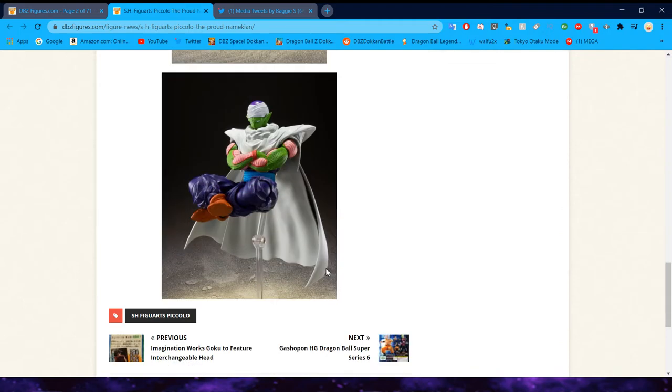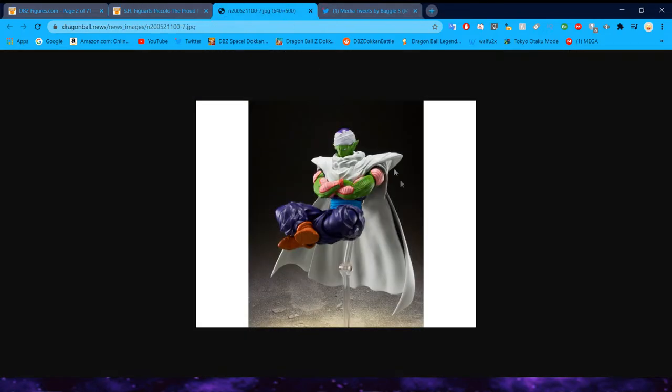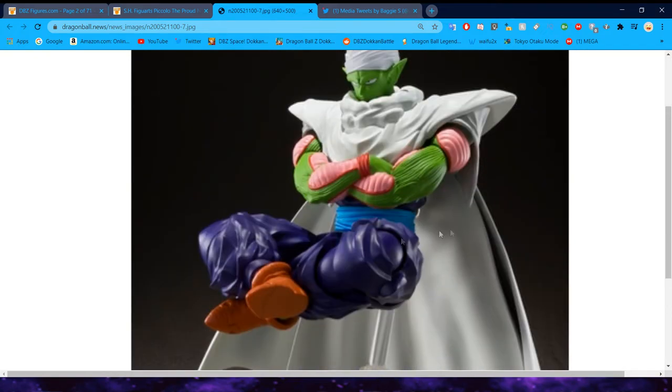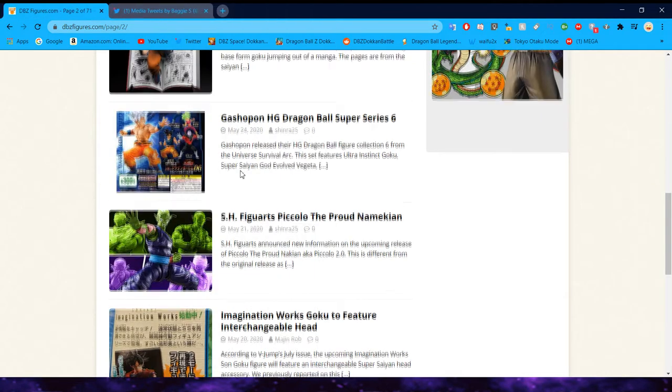If you aren't aware with SH Figuarts, essentially what they mean with 2.0 and the different hip joints — the older figures' legs weren't as good, specifically their hip area. When they made the 2.0 body, which kind of became the standard of the joints for SH Figuarts figures, they gave a bunch of old figures updates, and Piccolo is one of those that gets one. Very cool.